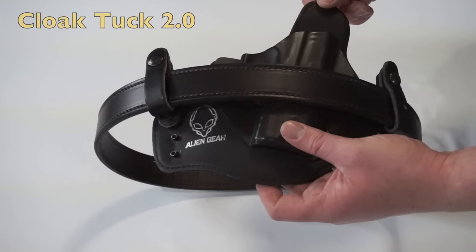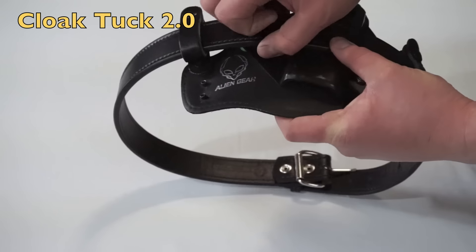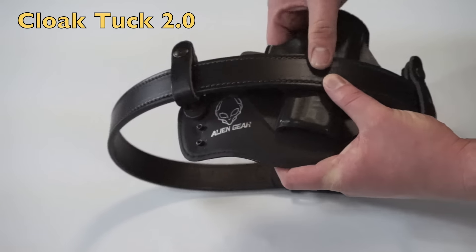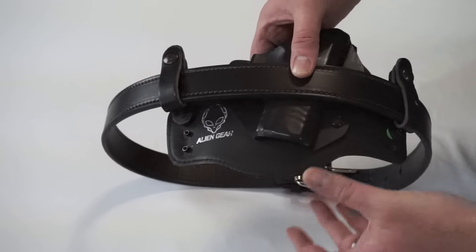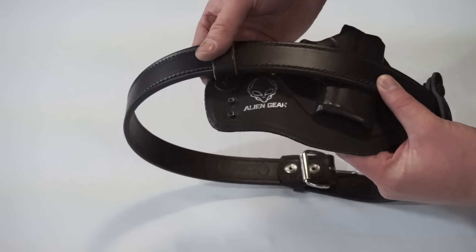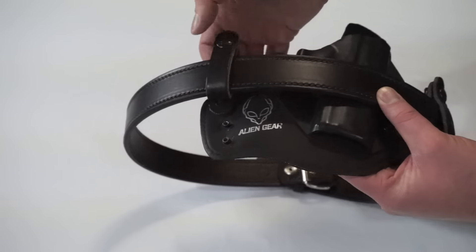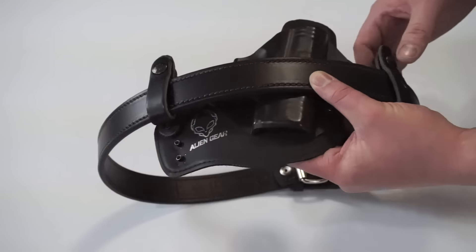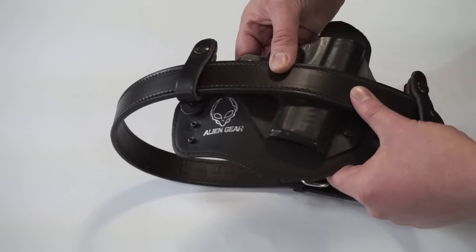There you have the setup that I carry and highly recommend for everyone — the Alien Gear leather belt along with whatever holster option you choose. This is a 2.0, but they also have a 3.0, and you really can't go wrong with any of the holster options. As I've said in other videos, for any Alien Gear or other holster, I always replace the belt loops with snap loops — they're a much better option regardless of who makes the holster.